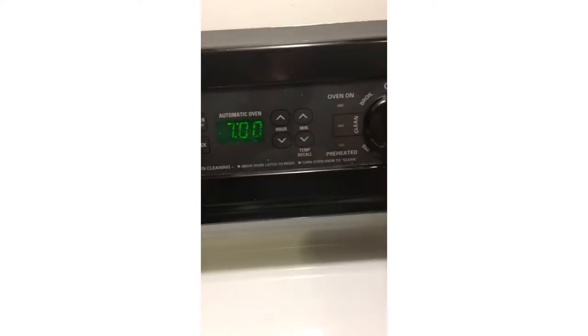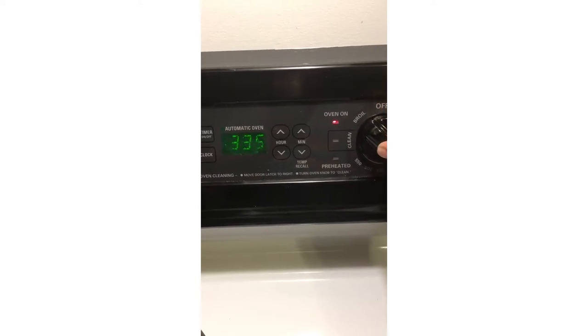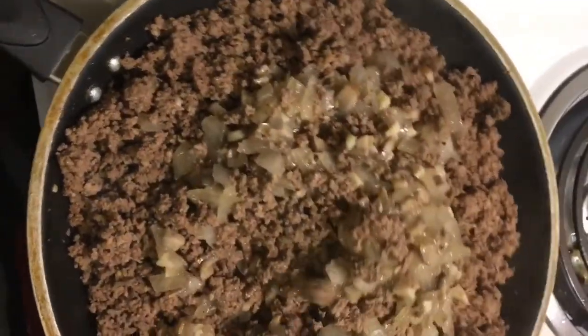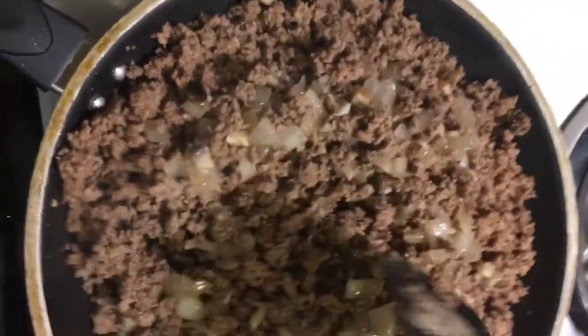Now you're gonna go ahead and set your oven to 350 and let it get ready. There are the onions and the beef being combined because now the beef is done, and then you're just gonna set that aside after it gets incorporated good.